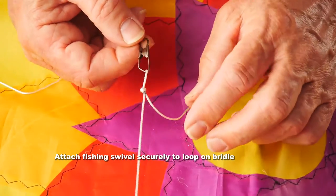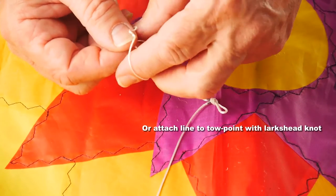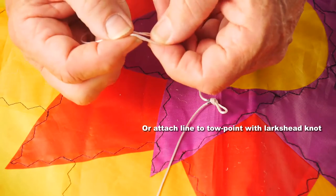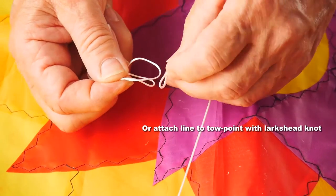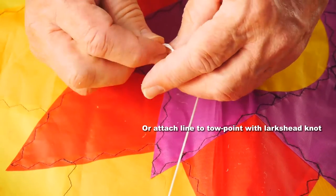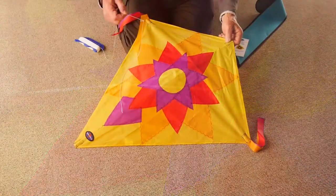And if you don't want to use a fishing swivel, just take the loop at the end of your flying line, put your finger and thumb in, double it over to make that double loop or lark's head knot. Pop the end of the toe point through there and pull tight, and that's fine.